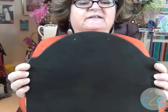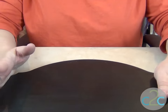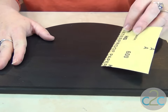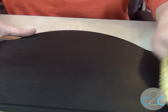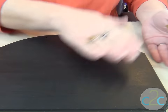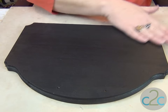A chalkboard paint message board. I used just a brush-on chalk paint. I did three coats and I sanded in between. Now I'm using a 600 grit sandpaper, which is very, very fine. I want this to be so smooth that the chalk will write on it very easily, so I'm just going to sand with the grain. Oh, that feels nice. That's perfect.